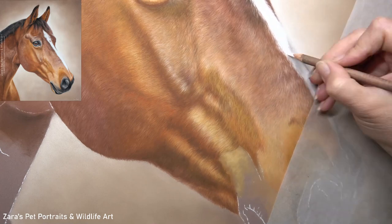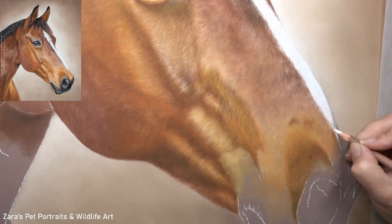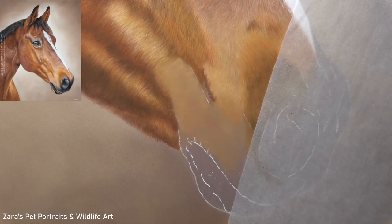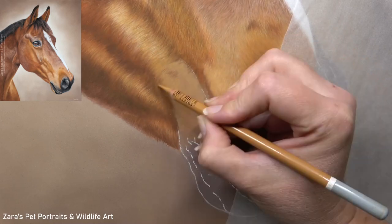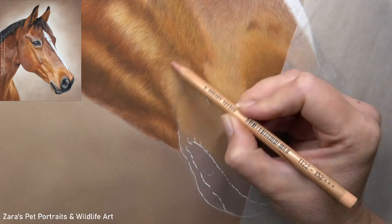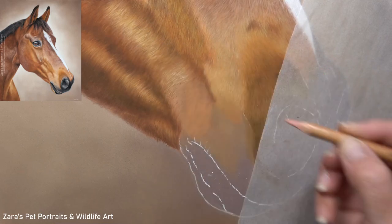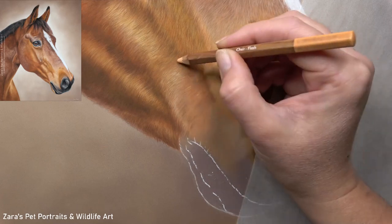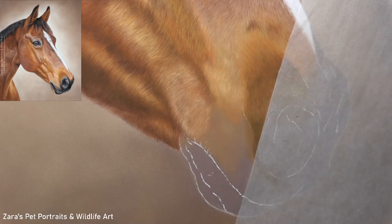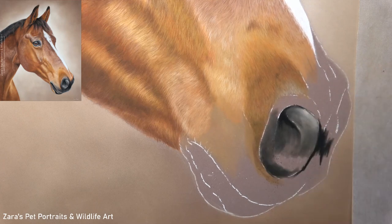Now one question that gets asked very frequently is: do I use a fixative when my portraits are finished? I personally don't use a fixative, just because they can adjust the colour and those tonal values — so your contrast can be affected. And because I've spent so many hours and many days on individual portraits, I don't want that to be affected. I just prefer to mount it, put a mat on it, and then get it framed. Once it's behind glass, it is protected.